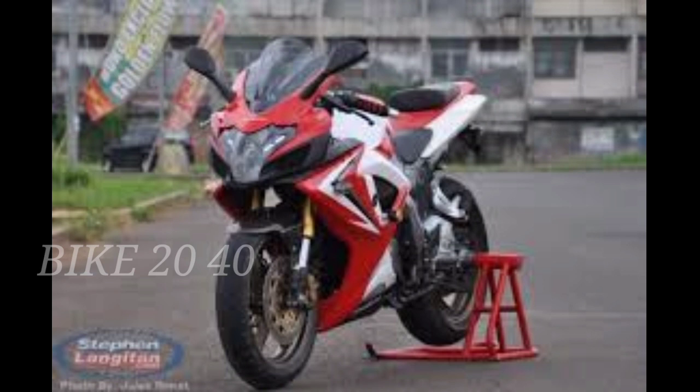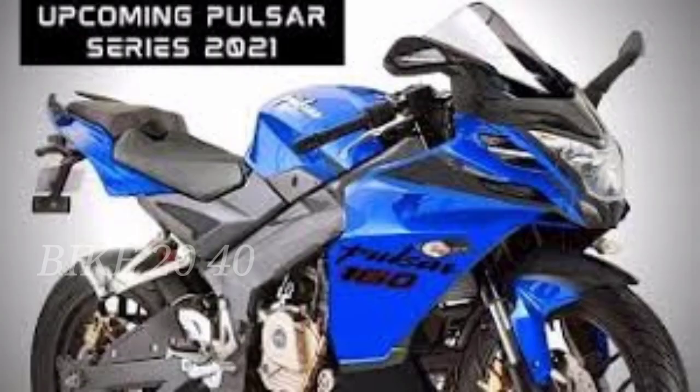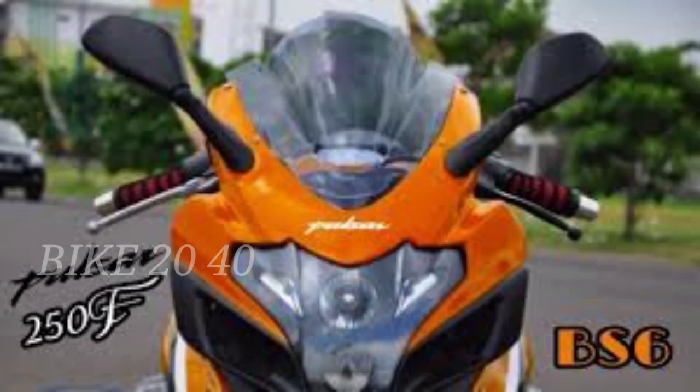This is a 248cc Pulsar — single cylinder, 4-stroke, 4-valve, SOHC engine with liquid cooling. We are going to update the power and design.